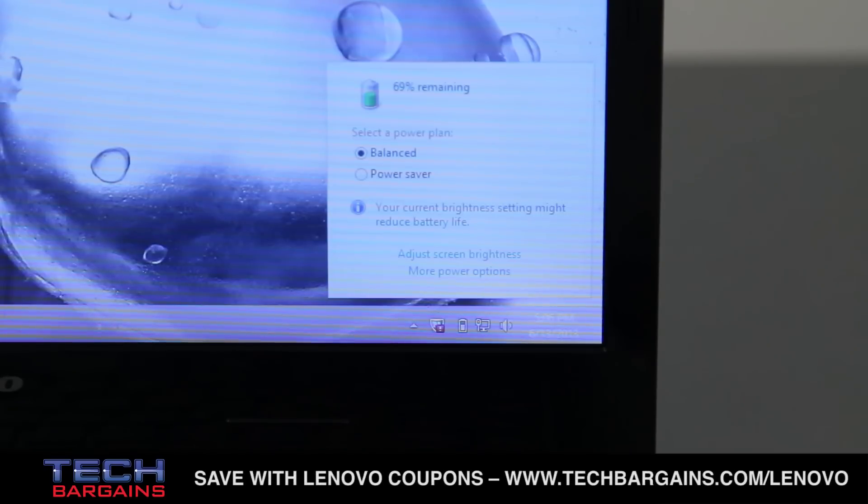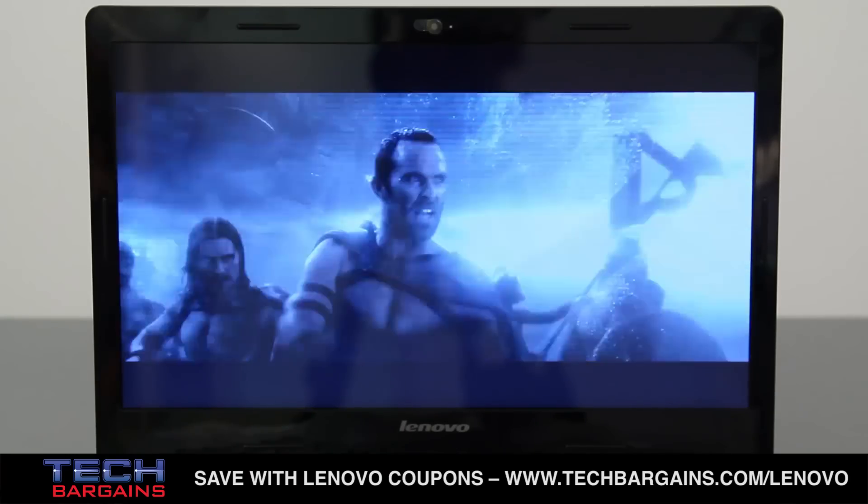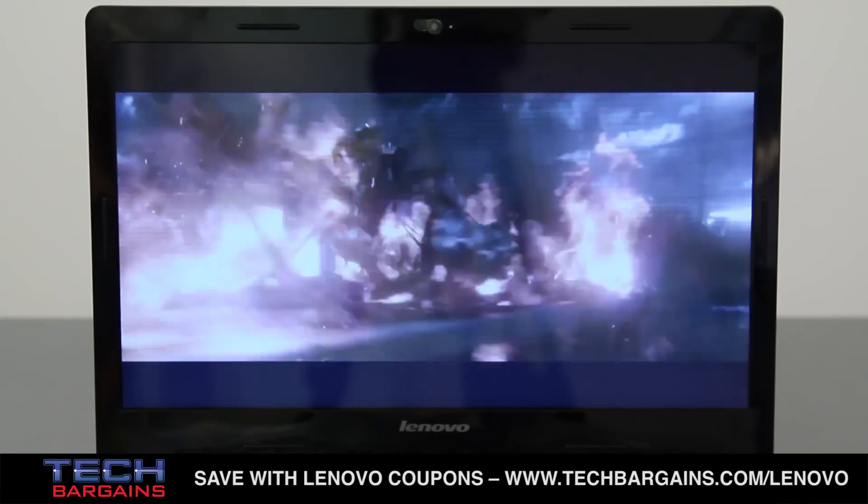The other issue that stood out was the fact that the battery life was pretty weak. The S405 included a 4-cell battery, which Lenovo claimed would pull in around 5.5 hours on a single charge. But we found that the battery life was significantly lighter than that. We definitely felt like it could use a 6-cell battery to expand its running time.